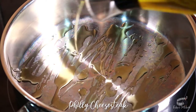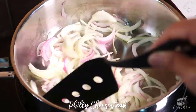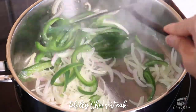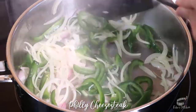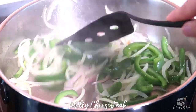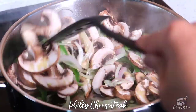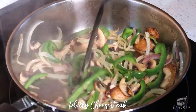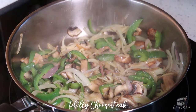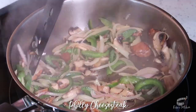Add some olive oil into a pan over medium heat, then sauté the red and white onions. When it starts to appear translucent, add the bell pepper, then continue to mix. Add the mushrooms, and you can add a little bit more oil as needed. Continue to stir and cook until the veggies are tender but still crisp. Season with salt and pepper, then cook for another 2-3 minutes until the veggies are slightly caramelized.